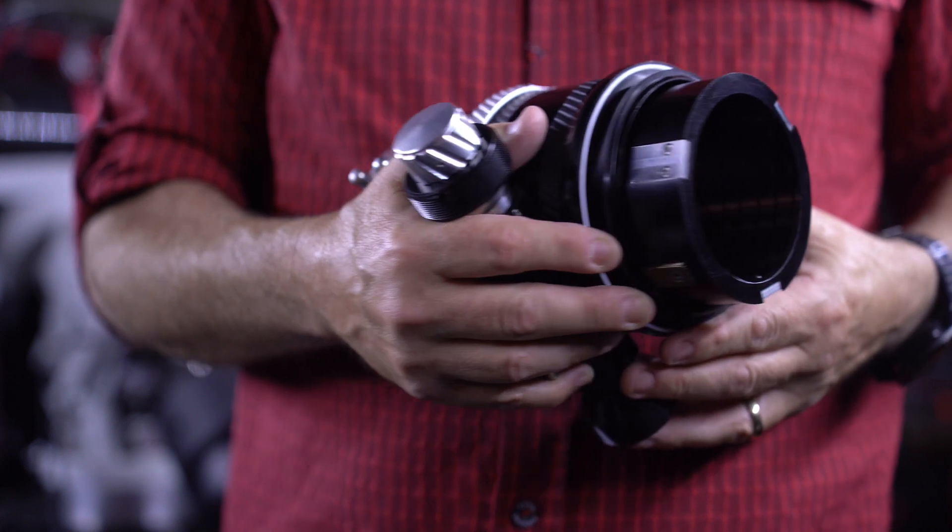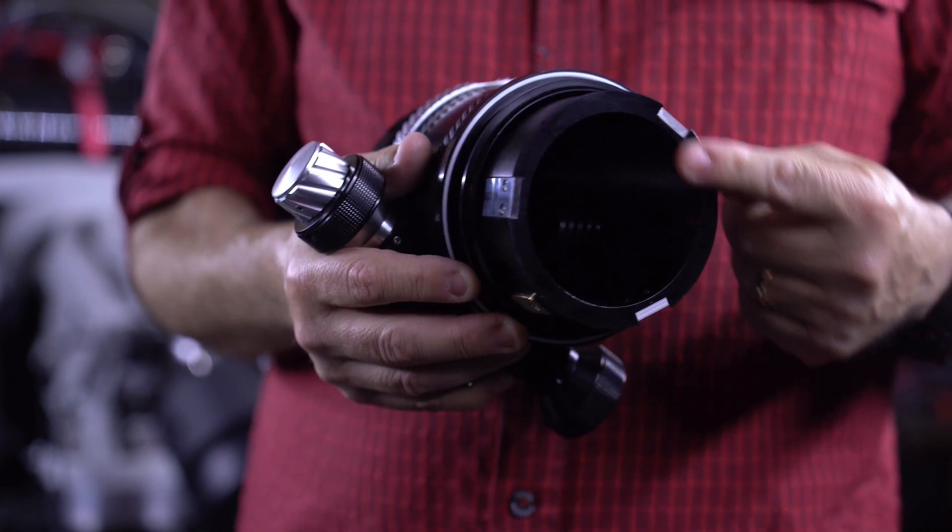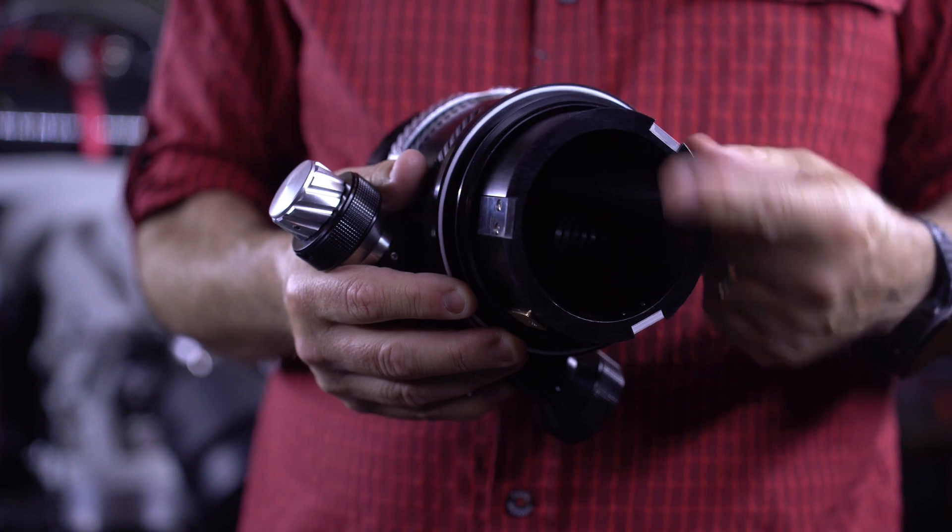With the adapter off, you can see the nylon ring that acts as both a gasket and allows easy rotation of the focuser if you want to change camera angles or balance the focuser in a different position.